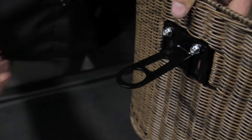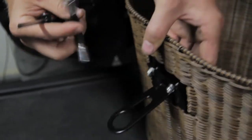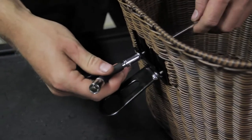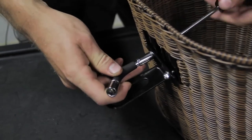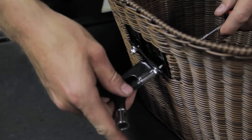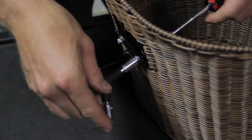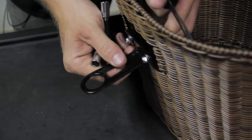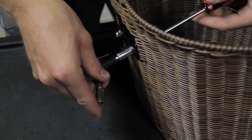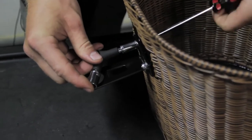Using your Phillips head screwdriver and your 8 millimeter nut driver, tighten those up just a little bit — still keeping them kind of loose so that you can adjust where the basket is once you've got the bracket mounted on the bicycle.